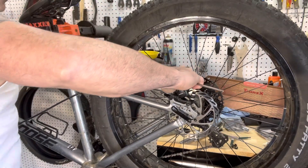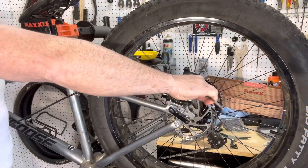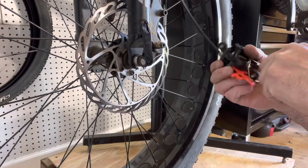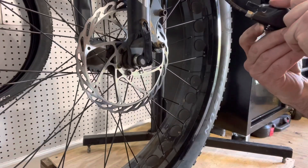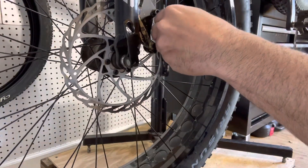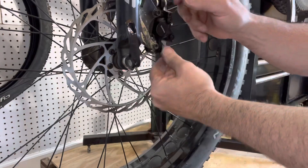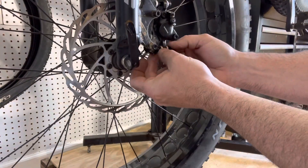What you're going to do is you're going to loosen the caliper bolts, you're going to engage the brake, let the brake straighten out, and then tighten those bolts back down.